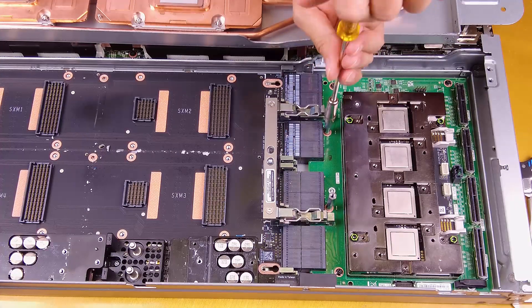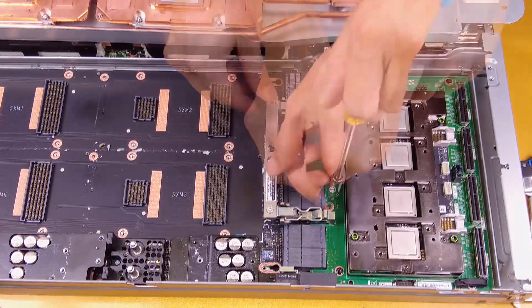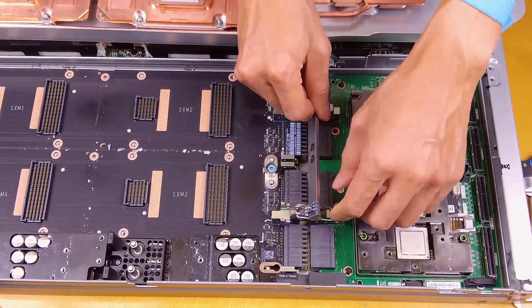Remove the two standoffs from the carrier board. Release the GPU board retention clips and then rotate them towards the GPU board.